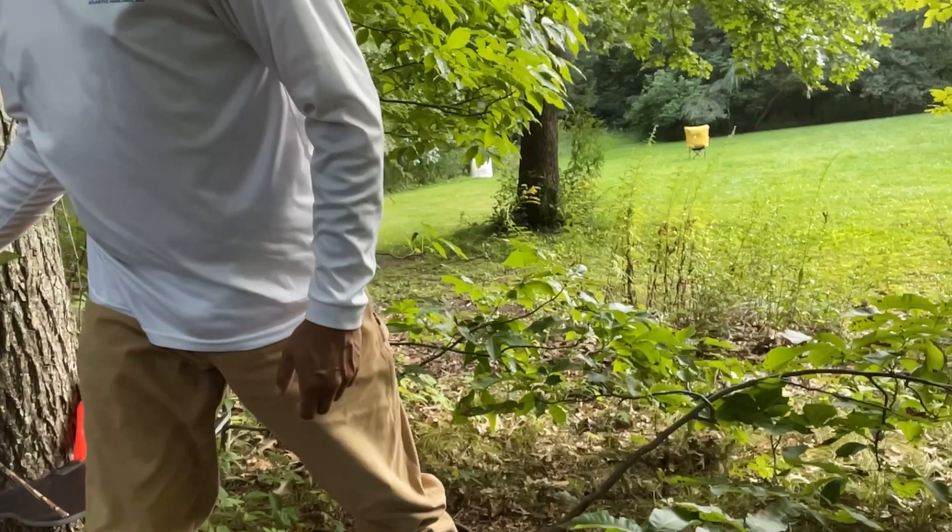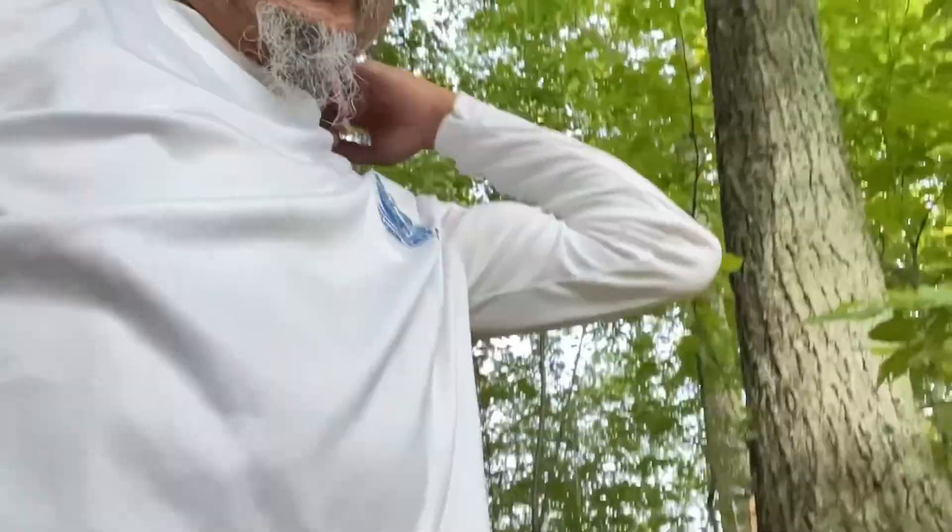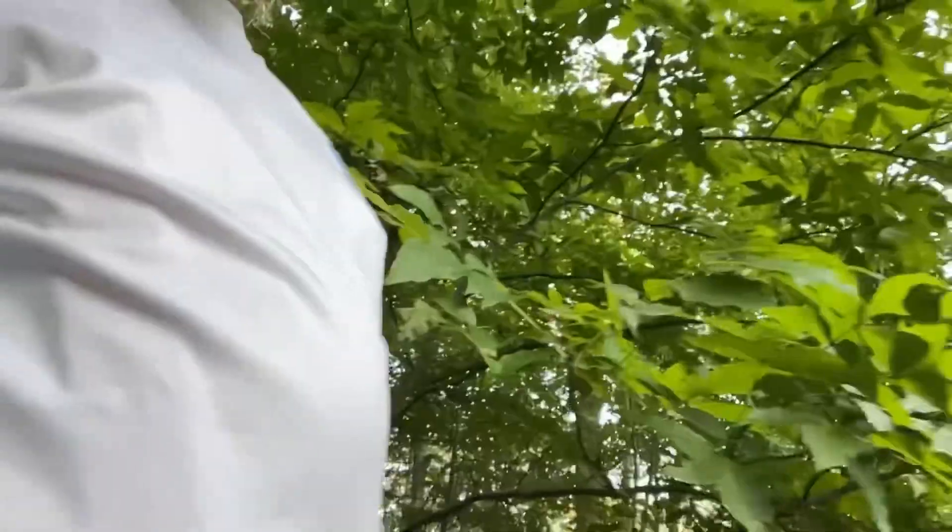Looks like I'm lined up pretty good. I'm definitely happy with this shot for a first shot of the day, considering my lack of practice lately. Hopefully it's a sign of me having a good practice session today.